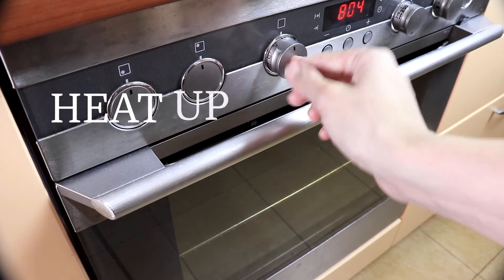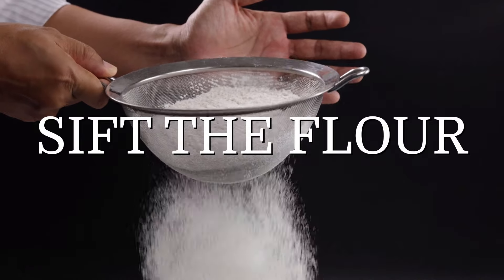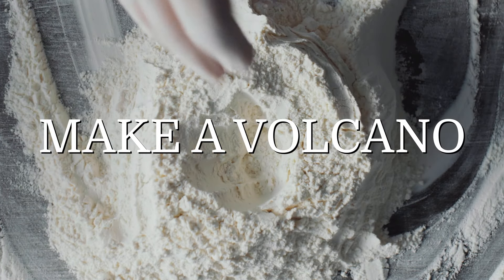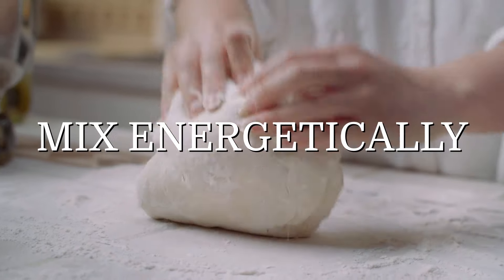First, heat up the oven at 240 Celsius with the top grill at medium power. Sift the flour in the shape of a volcano on a clean surface. Add the water, salt, and extra virgin olive oil, and mix energetically until reaching a homogeneous dough.